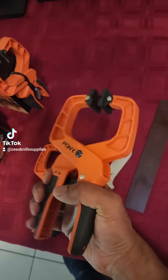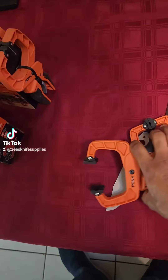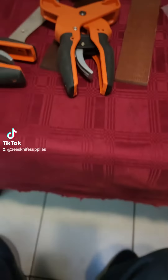These new ratchet type clamps are really awesome. As you can see, one-hand clamp, one-finger release. And the nice thing about this is there's no twisting force with these — it's a straight box design, so it's up and down.